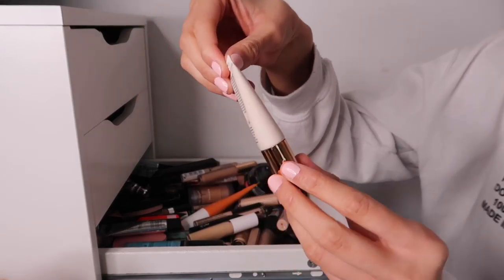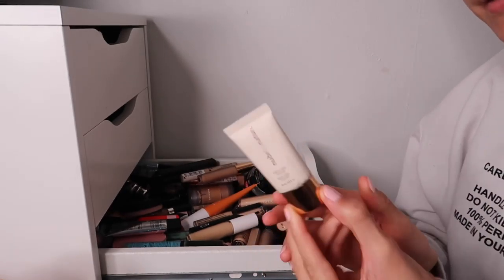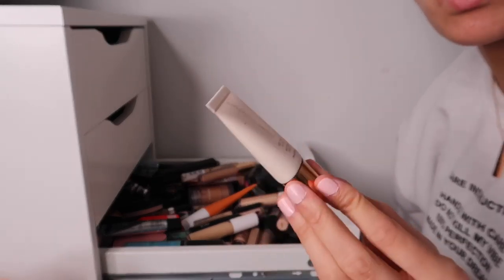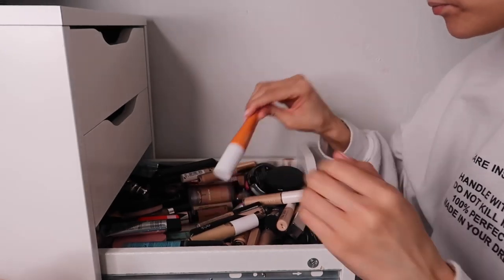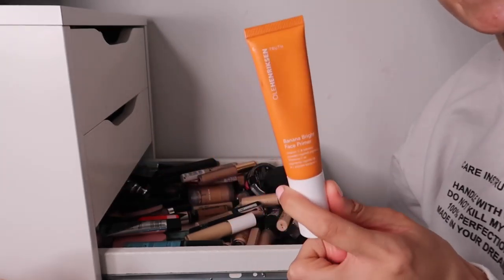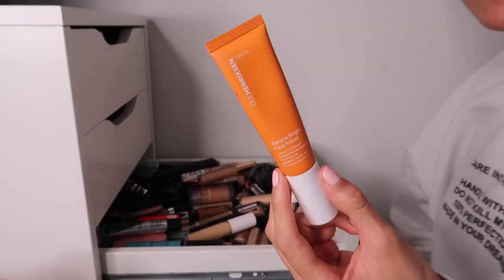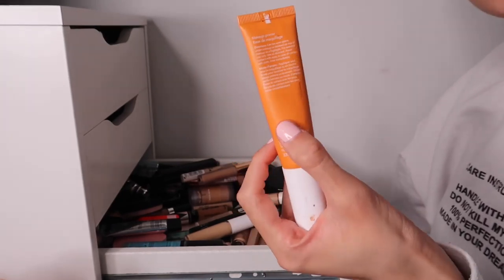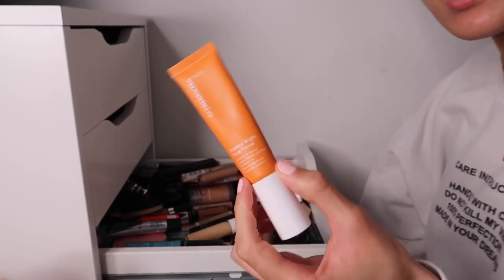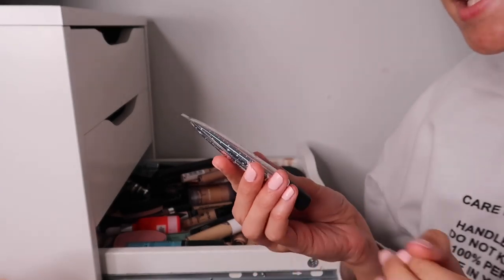The Nude by Nature Perfecting Primer - I think this was a sample size in a QVC box. I've never used it, it's brand new but I've had it quite a while, so I'll be passing this on. Next, a favorite of mine - the Ole Henriksen Banana Bright Face Primer. It only has a six-month shelf life, which is ridiculous, so I'll be using this more before it expires.